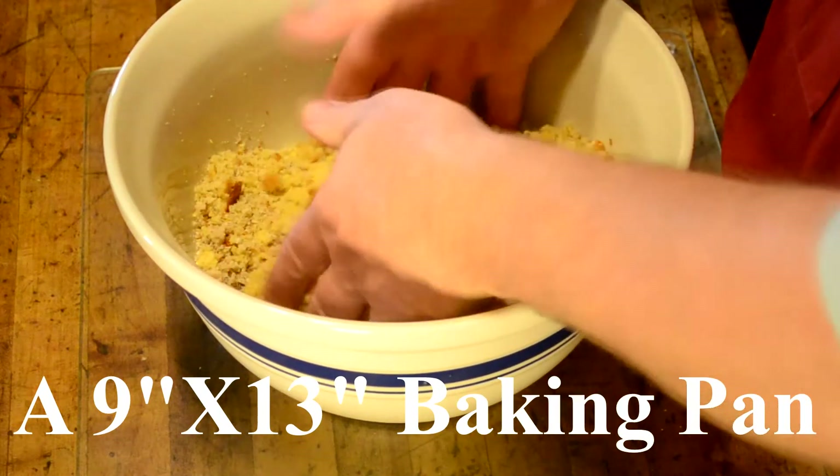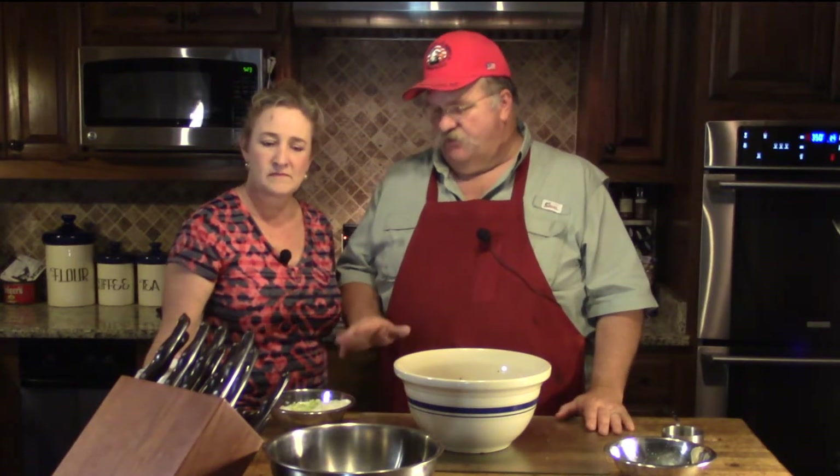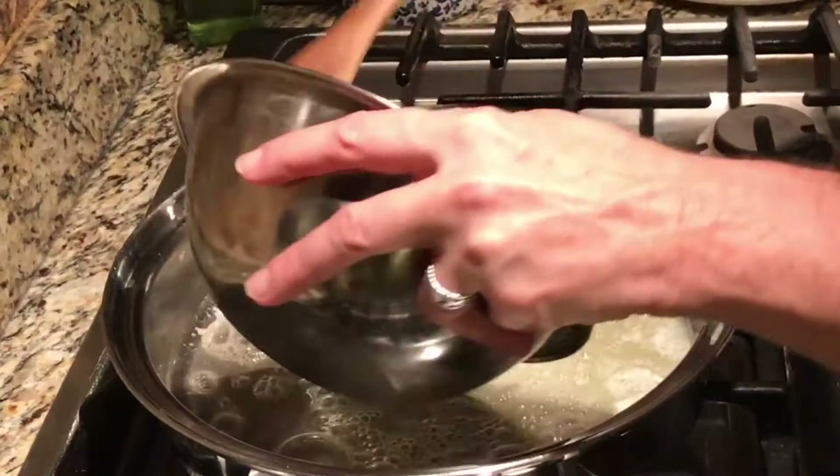Next we're going to sauté our vegetables — we want them nice and tender before adding them to our dressing. I have a small onion diced small and about six celery stalks, cut into a small to medium dice. Our kids don't like big chunks of celery, but you can do it how you want. For sautéing, if you're health conscious you could use olive oil or a lighter oil, but at our house we use a quarter cup of butter.